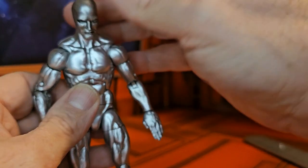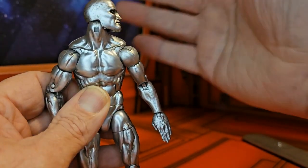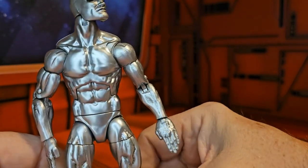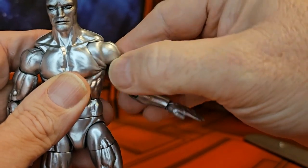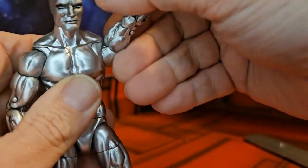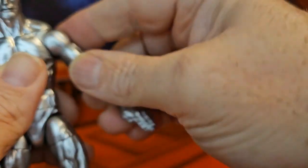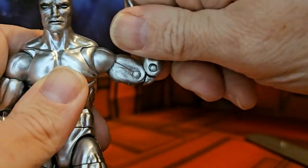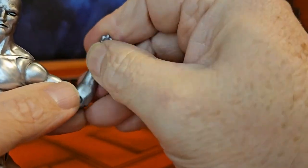Looking at the figure itself, the head can look up, down, left, and right without a problem. You'll notice it is gray underneath just by looking at that one part there. His shoulders have extra movability — they rotate around on a hinge swivel so you can get a little more bend out of them. There's a bicep swivel, double bend in the elbow, as well as a rotating wrist on another hinge.